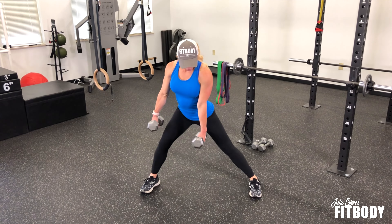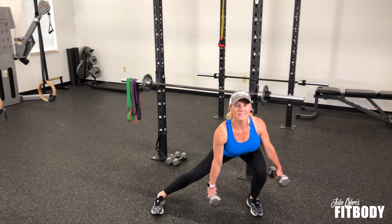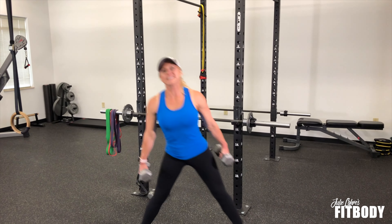So you want to start with feet together, abs are nice and tight, chest is lifted, and you're going to go out to the side. Basically you're taking it nice and wide and you're squatting down — almost feels like a lunge. You want to make sure that knee doesn't ever pass over your toe once you're doing those.